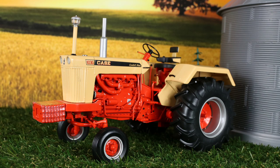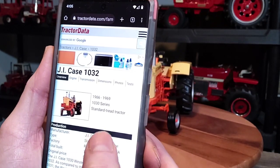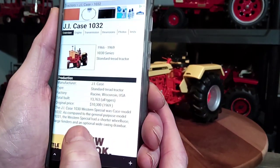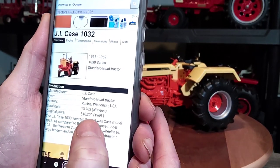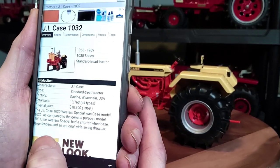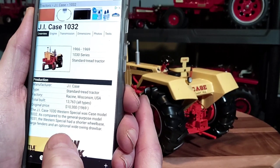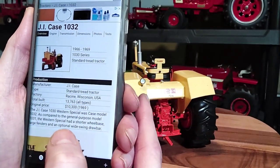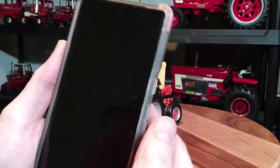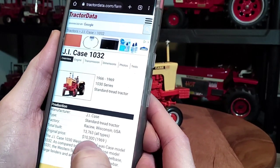As far as the real tractor — the K1030 — on tractor data it says J.I. Case 1032, 1966 through 1969. The J.I. Case 1030 Western Special was Case Model 1032, as compared to the General Purpose Model 1031. The Western Special had a shorter wheelbase, larger fenders, and an optional wide swing drawbar.